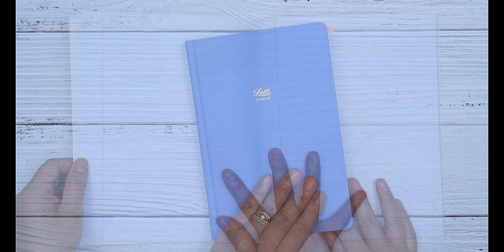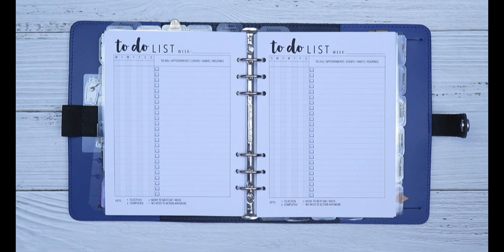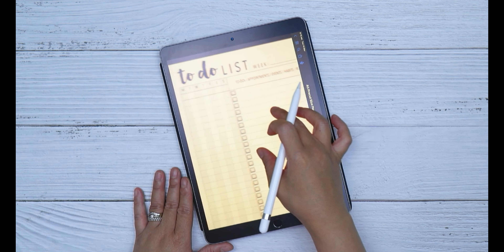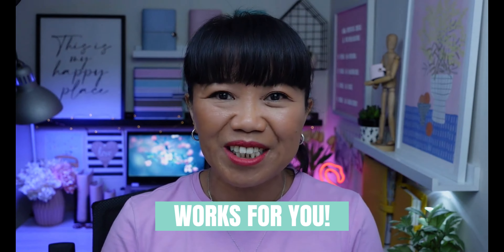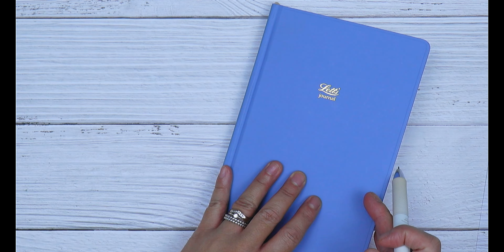You can create a running to-do list in an exercise book or a dotted journal, or you can use a printable download that you can print and place in your planner or use on a digital device. Whatever you choose, make sure it fits within your day-to-day planning schedule. Let me show you how to create a running to-do list in a dotted notebook.